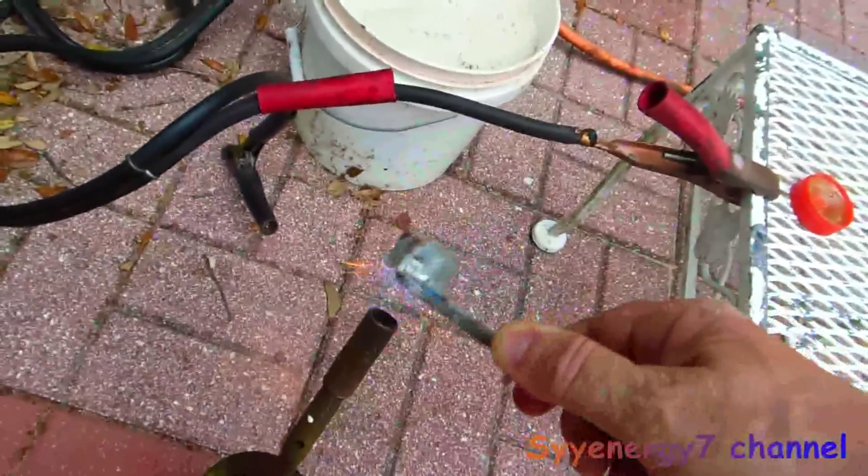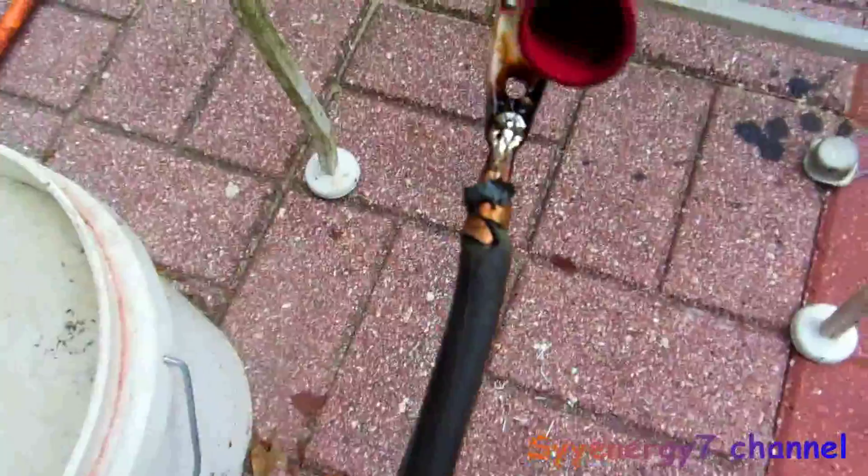I got to turn the bottle on its side a little bit. You can see that's filled up. It's best to hold the bottle from the bottom like this and heat the bottom.